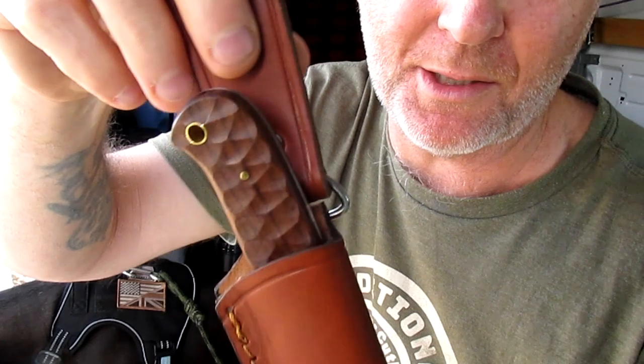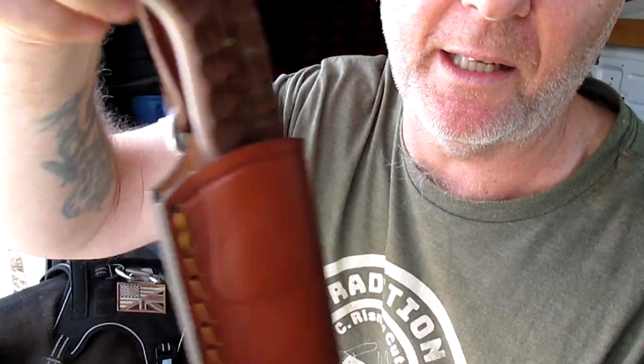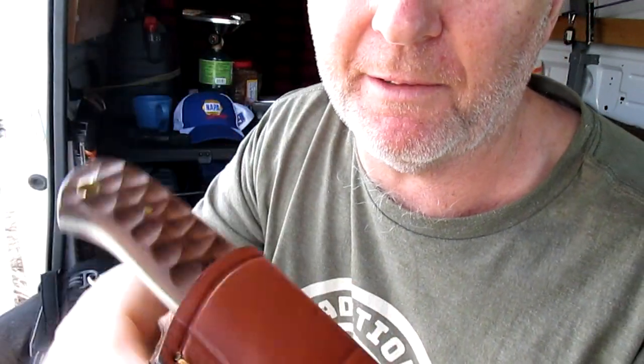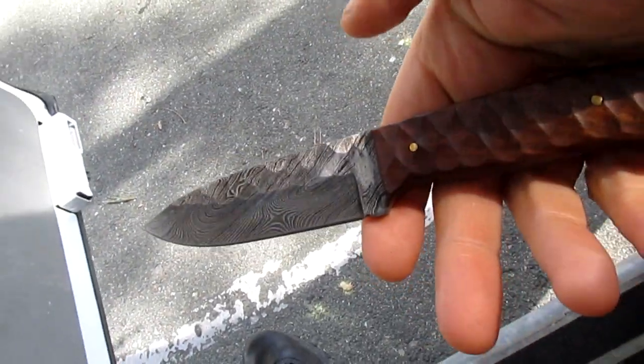I got lucky with this one. My last Pakistan knife wasn't so good - that was the Beast from the East, if you've ever seen that video, go look it up, it's a funny little knife. The Beast from the East was a nasty little knife, but this is a little beauty. I like it.